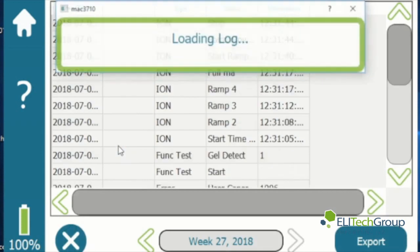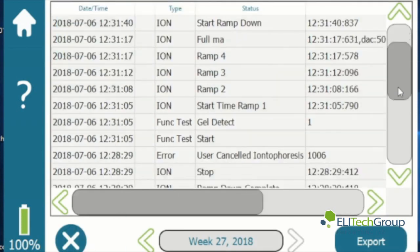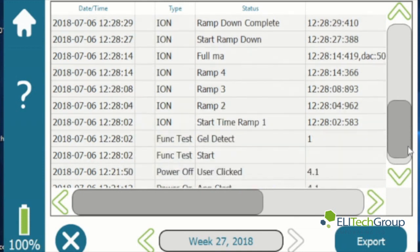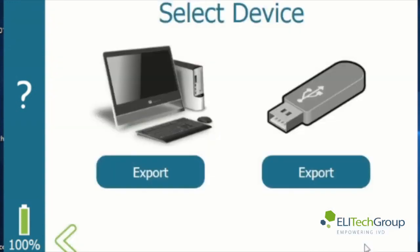Exit out of that screen and go to the system logs. This will show you all of the logs and all of the information that's been saved from all of the previous tests. Now if you press the export button it brings up your export screen, where you can export to a computer or export the data to a USB flash drive.